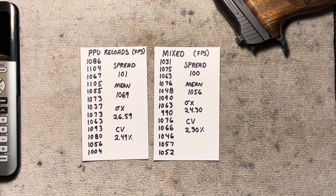Average velocity: 1069 versus 1056 — basically no difference there. Standard deviation: 26.59 for the PPU brass, 24.30 for the mixed. Technically that's better on the mixed. Coefficient of variation: 2.49% versus 2.30%. You're talking about an inconsequential difference — it just doesn't matter.